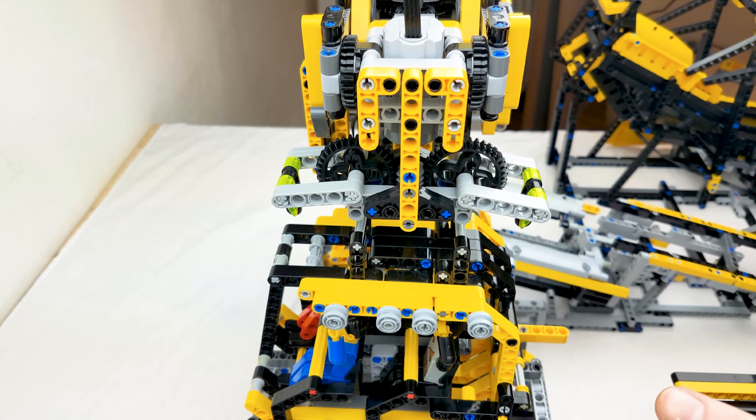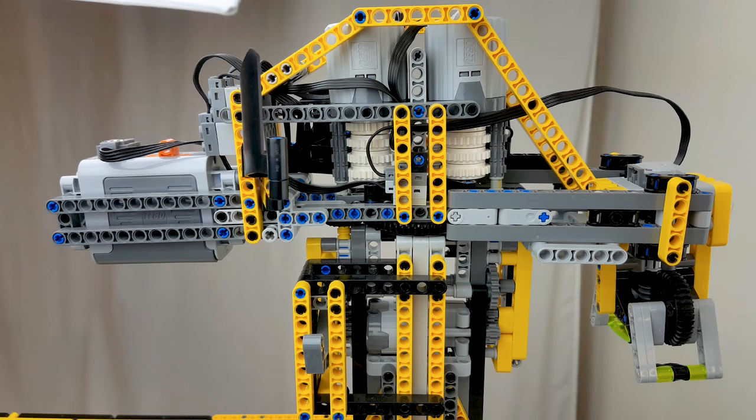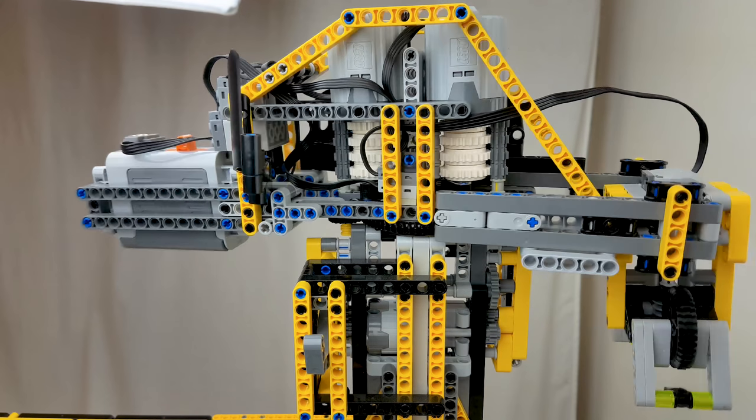The grabber is driven by one M motor and centers itself on the carrying bars on the cart. The spinner itself is driven by two XL motors. The spinner and grabber have their own standalone system with an S-bridge, and the battery box also acts as a counterweight. Eight clutch gears were needed to get the right amount of torque to spin and still work with the precision stop.